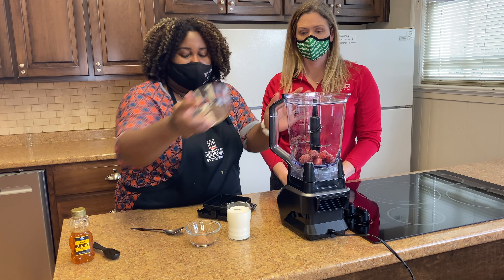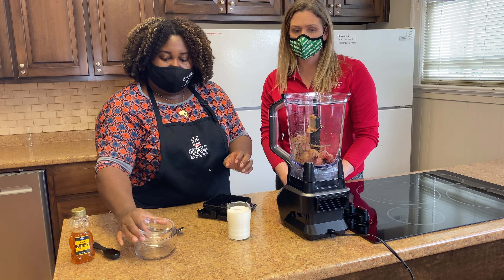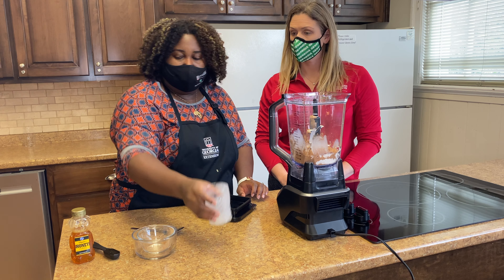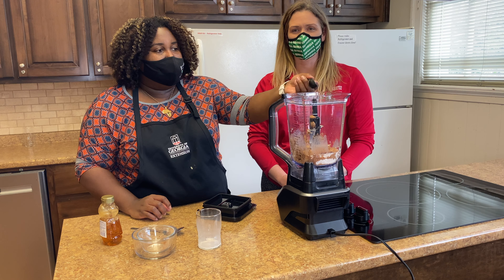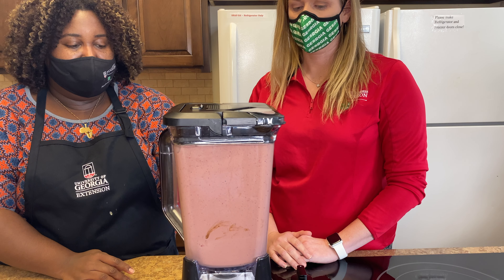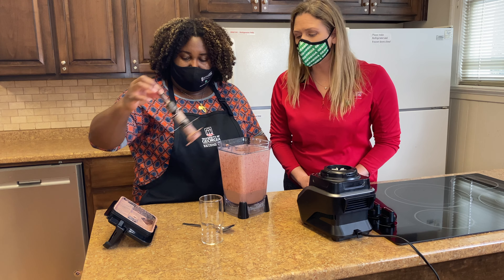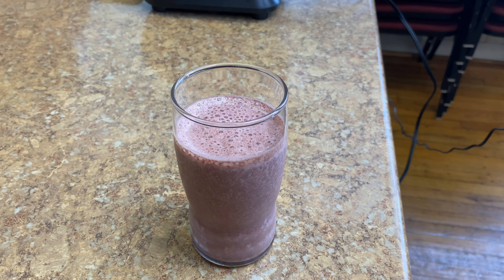I always like to start with our frozen stuff first. Then we'll add some cocoa powder. We've got the milk, and then we're going to do two tablespoons of honey. All right, and then we'll blend. We're going to turn it on and blend. Now we're done. It definitely looks chocolatey and strawberry — it looks like a chocolate covered strawberry, doesn't it? Look at that color.